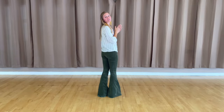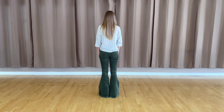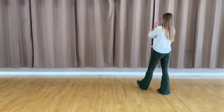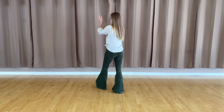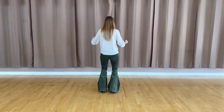Alright, let's go ahead and put those two eight counts together. Here we go. Five, six, seven, eight. We've got one, two, three, clap, four, five, six, seven, eight. We've got one, two, three, clap, five, six, seven, eight.